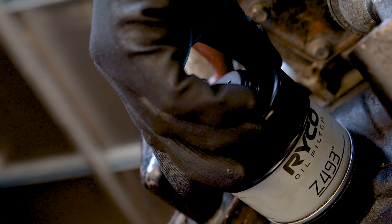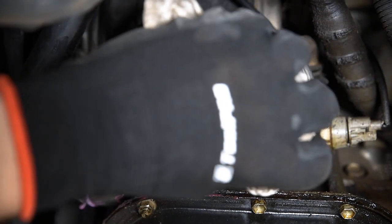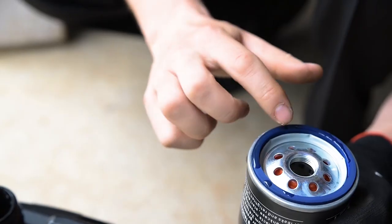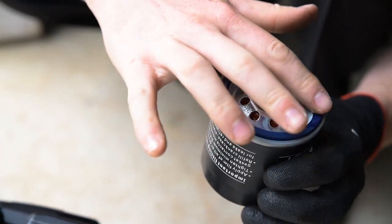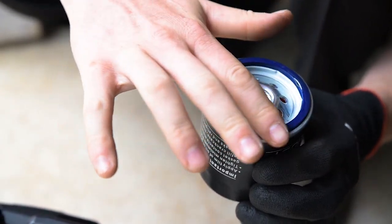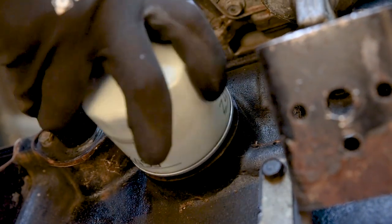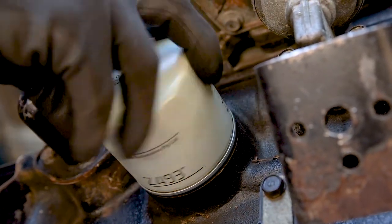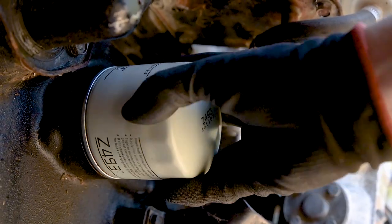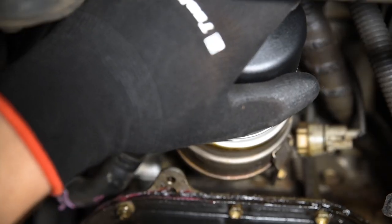This shouldn't be necessary with a filter cup because of their specific design. Wipe the filter mating surface clean with a rag and apply some fresh engine oil to the seal on your new filter if it isn't already pre-lubed. This will help to prevent the seal from binding. Now, spin the new filter on by hand and tighten it only a quarter turn past hand tight. That will ensure it isn't too difficult to remove at the next service and also stops the seal from distorting.